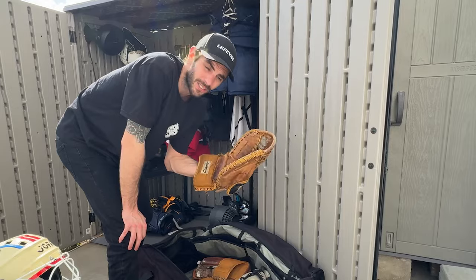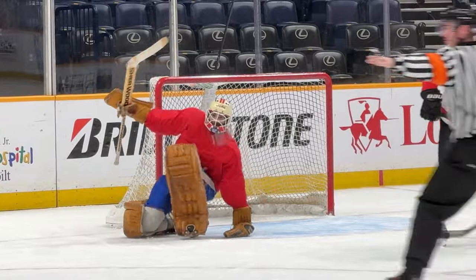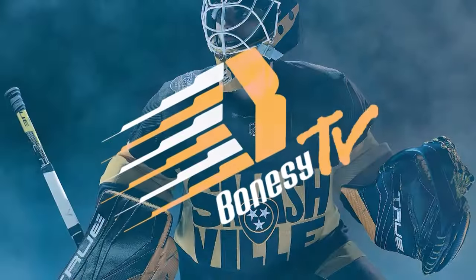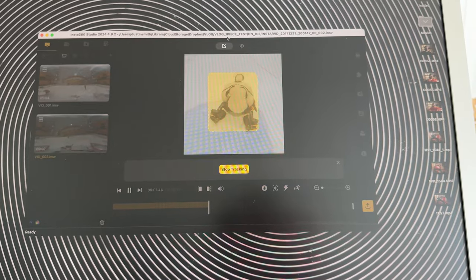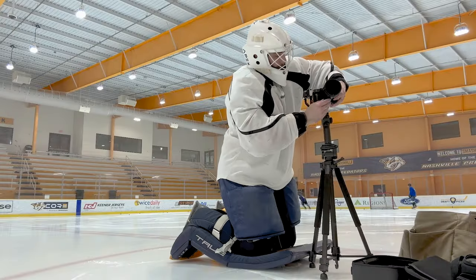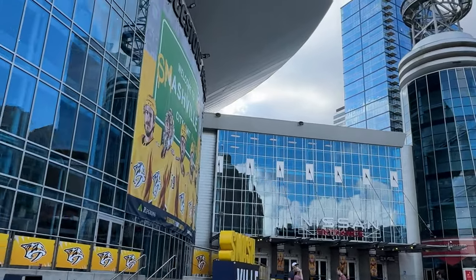Going out to Bridgestone Arena. I think this might as well be a paper bag, so... Holy. So let's skate this morning. We're going to Bridgestone Arena. I'm gonna be rocking the vintage gear, but I have a new chest protector — well, an old chest protector.